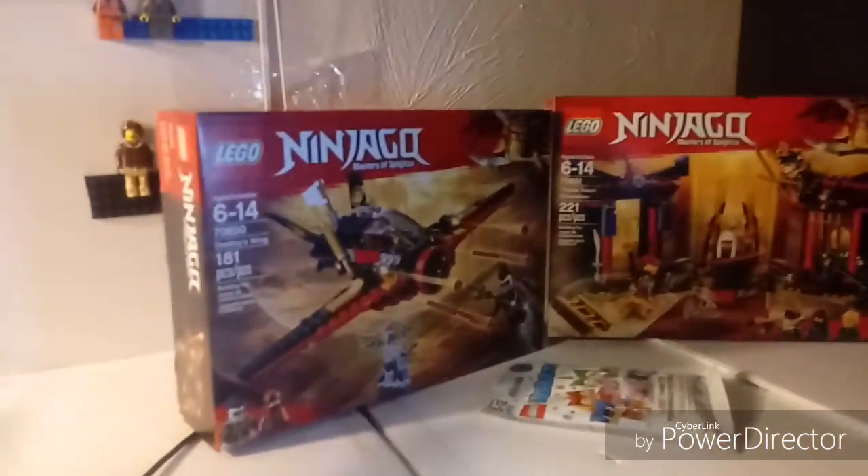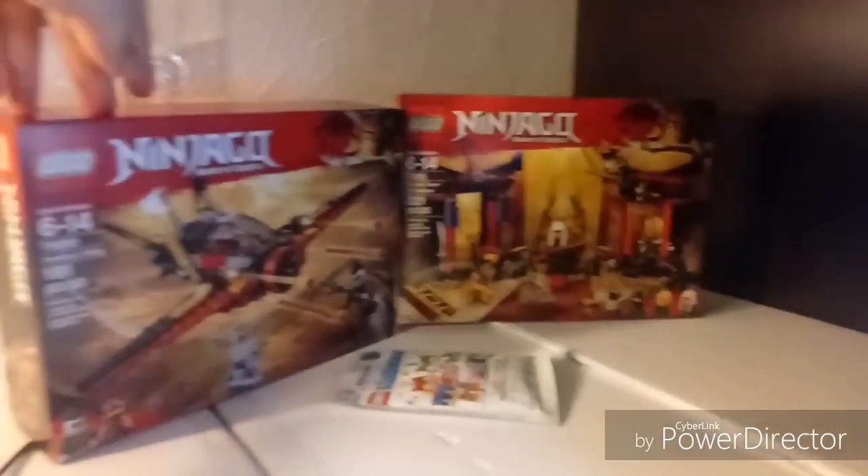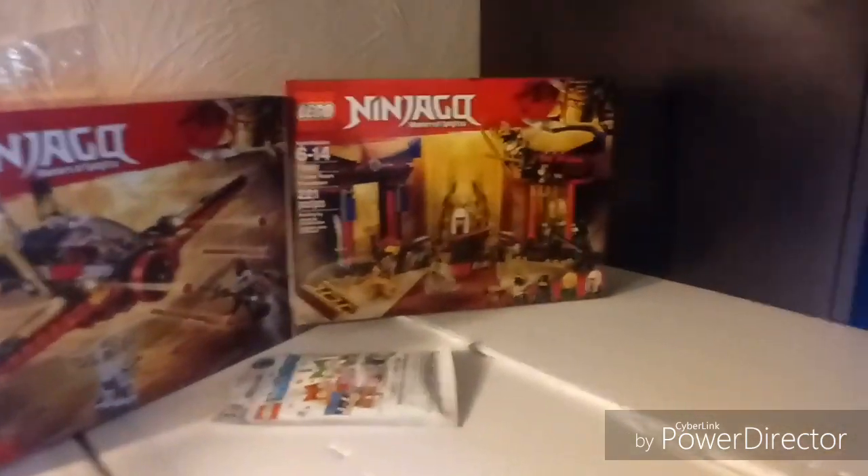Hey guys, it's Jimblade304 here, and today I'm going to be unboxing and building both of these sets. I'm going to be building the Destiny's Wing and the Throne Room Showdown set, and I'm also going to open this Unikitty blind bag.